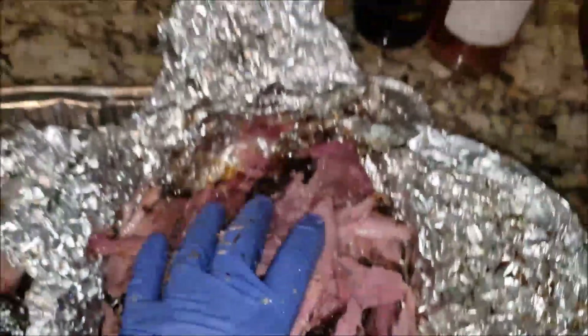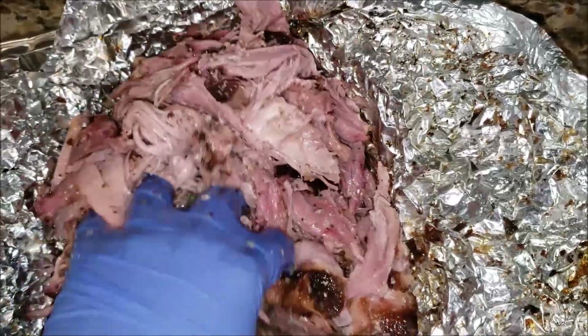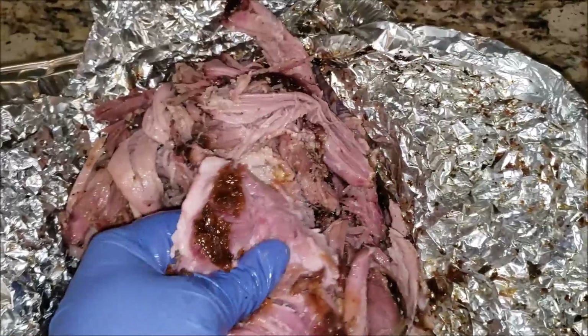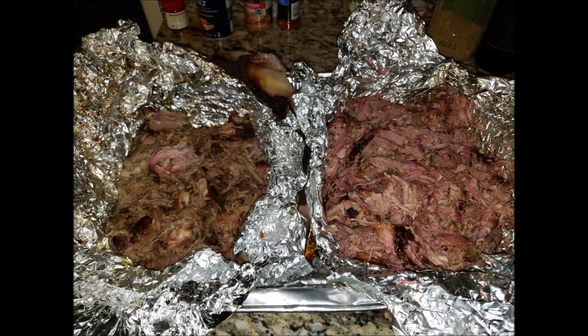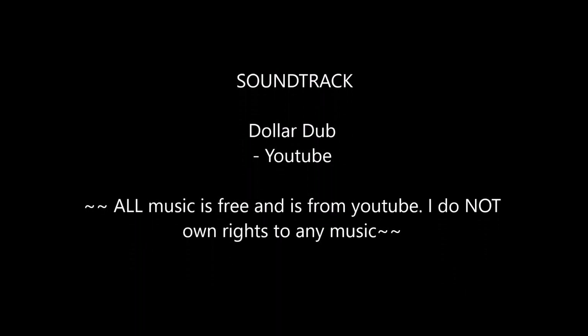I hope you guys enjoyed this video. Both pork butts seasoned up, smoked up, and deliciously eaten. I'll catch you guys in the next one — be safe out there.